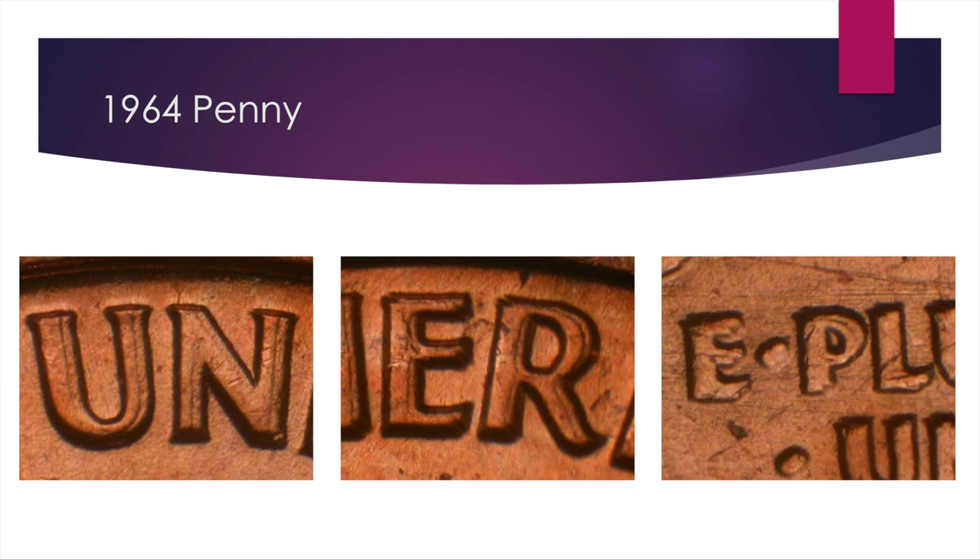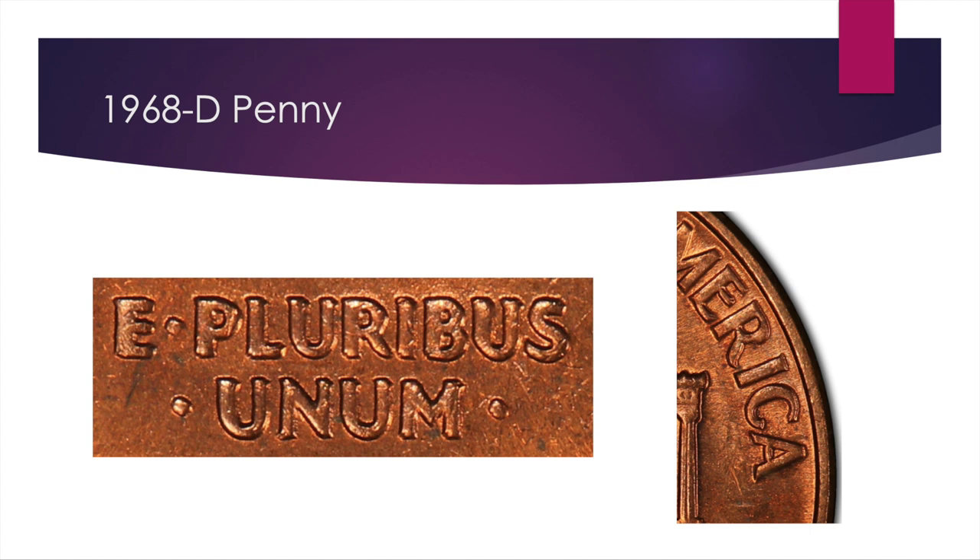The next is the 1968-D penny, and the doubling is not quite as prominent. You can see it a little bit in the 'E Pluribus Unum' — there are some split serifs, especially in the bottom left of the P, the L, the R, and then also a little bit in 'America,' though it's harder to see over there.